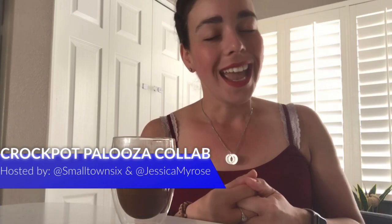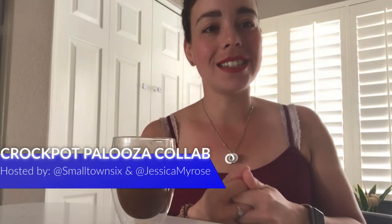I am using my Ninja Foodi as it has a crock pot function, and I have two recipes — one is going to be a meal and one is going to be a dessert. Once you're done with my video, be sure to check out the description box. This collab is hosted by my friend Tiffany at Small Town Six and myself here at JessicaMairos. There will be a playlist for you guys to enjoy.